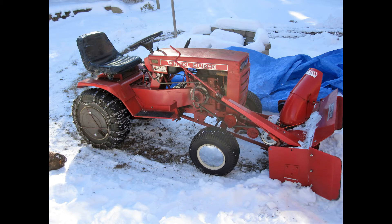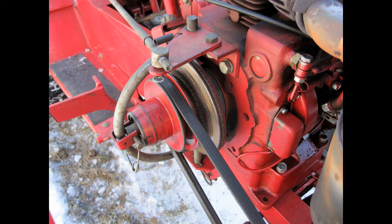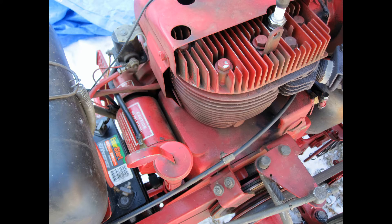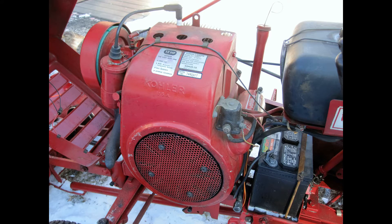So a few years ago, I came to the realization that using a big, humongous bowling snowblower, wrestling that thing around in the snow, wasn't going to cut it too much longer. So I decided that I would get a tractor with a snowblower on it.